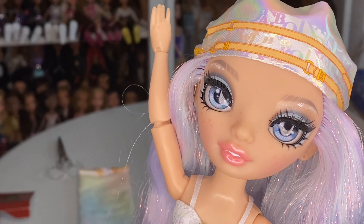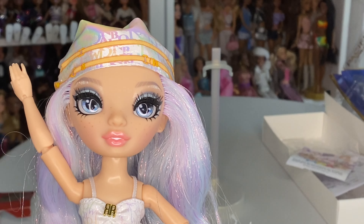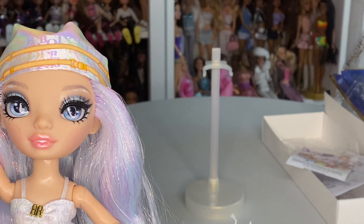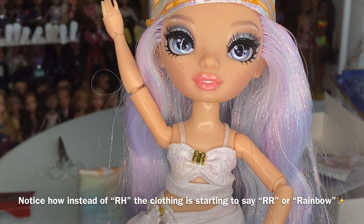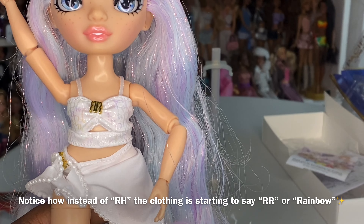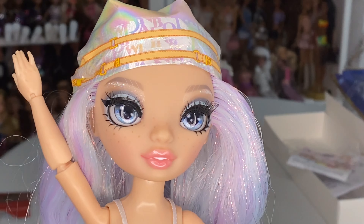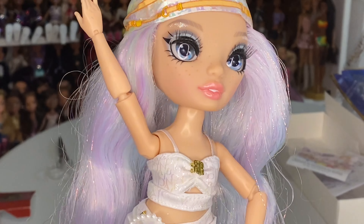I want to address why the Pacific Coast dolls have rainbow detailing. I'm a hundred percent sure that, one, the brand is Rainbow High, and two, the rainbow or RH on the fashions is meant to replace the designer logos these outfits are modeled after. For example, Harper Dune is wearing a Burberry-inspired outfit, but it'll say Rainbow High instead of Burberry for legal reasons. The rainbow is not to say they attend Rainbow High — they're just wearing very luxurious fashions.